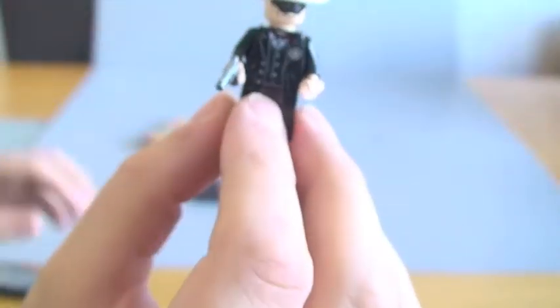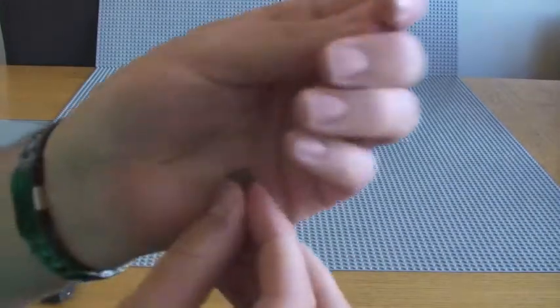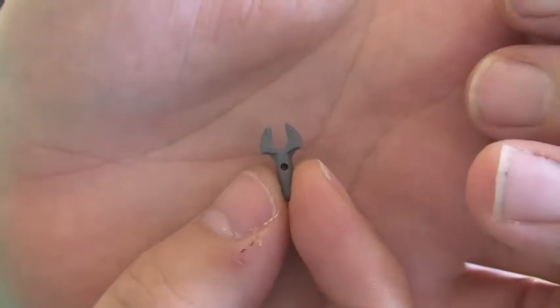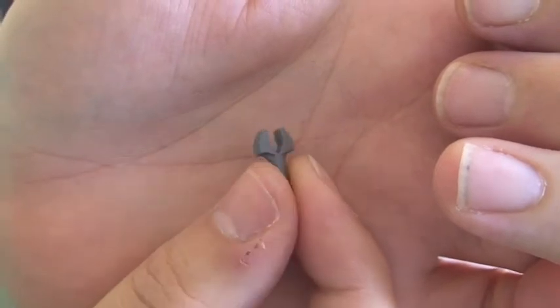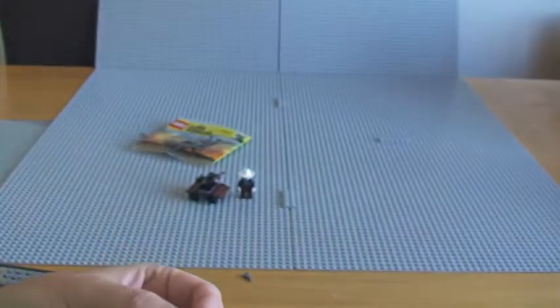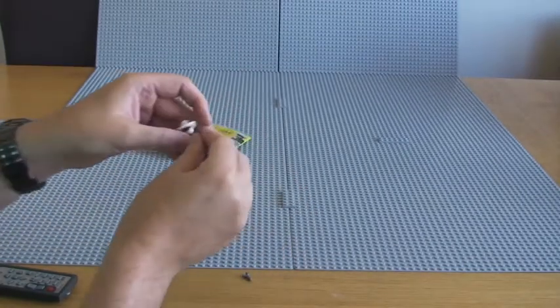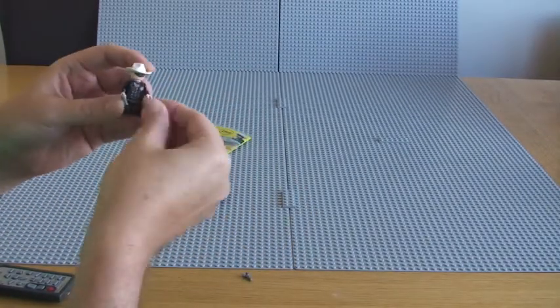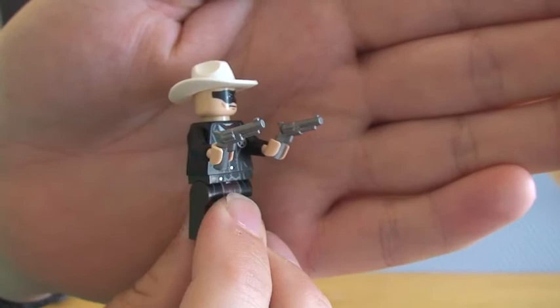This does come with a couple of spare pieces. We have this little piece here, which is just one of the little handles that makes up the lever on the pump car itself. It also comes with a spare pistol, so what we could do if we wanted to is give the Lone Ranger two pistols.